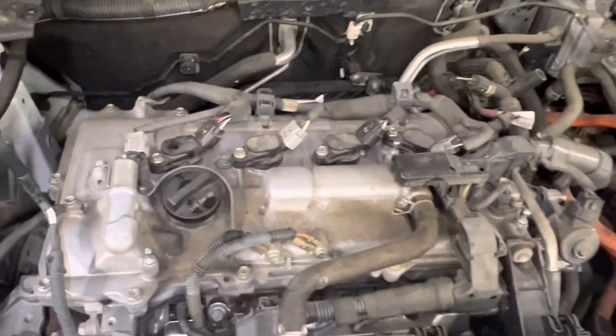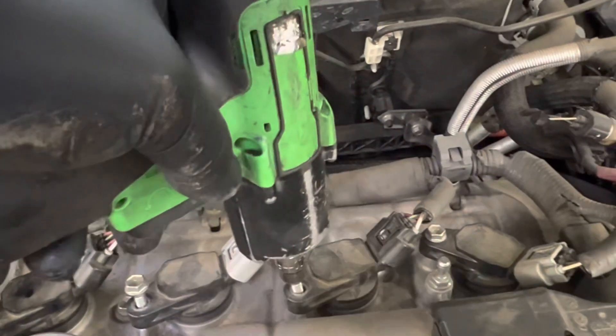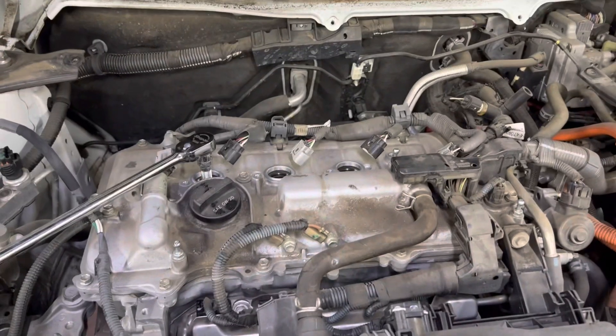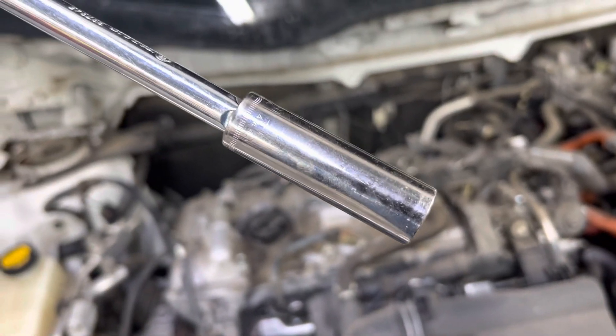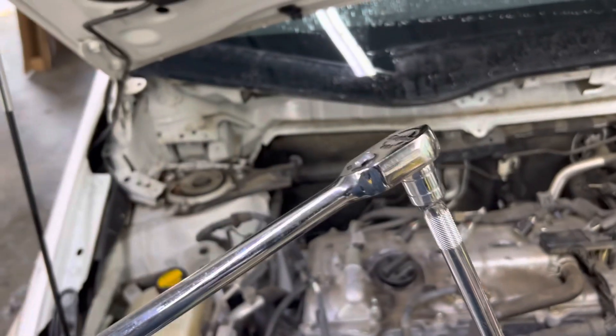After all of that, look how much room you've got now — you can do the spark plugs. All the coils are held in by 10 millimeter bolts — all four of them. Remove those coils with a 10 millimeter socket.